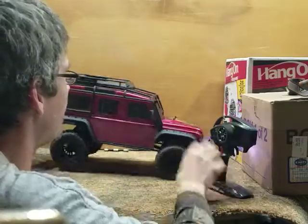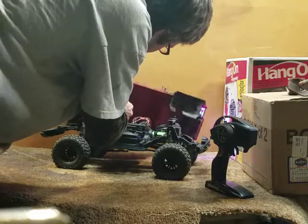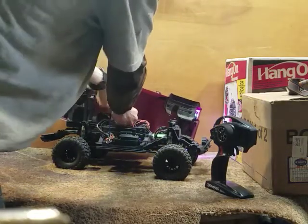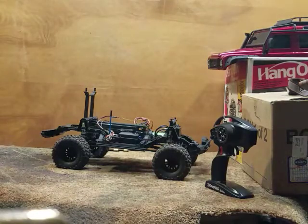I'm going to go ahead and take the body off, unplug my lights, and grab something to set the TRX4 up on here.